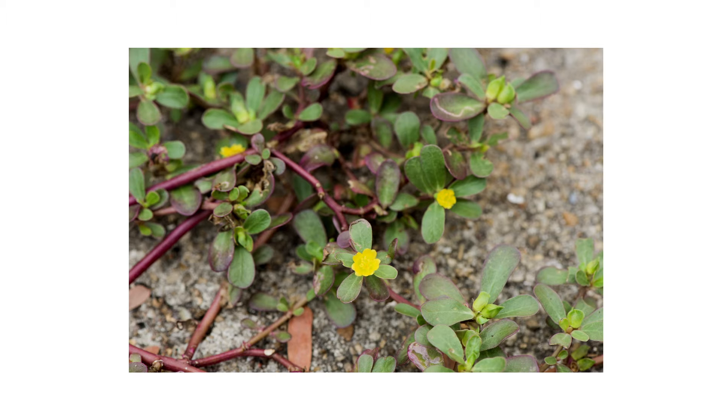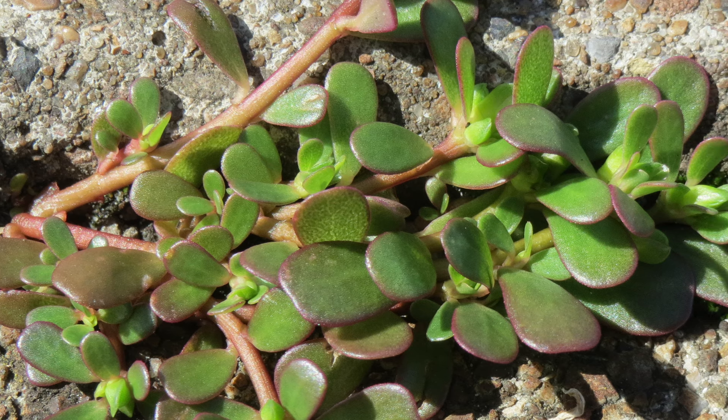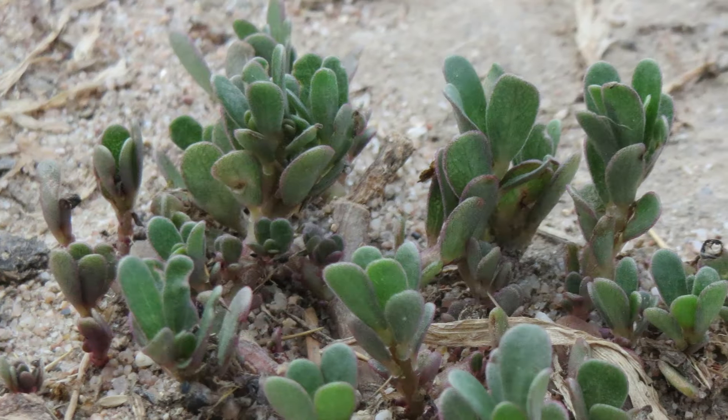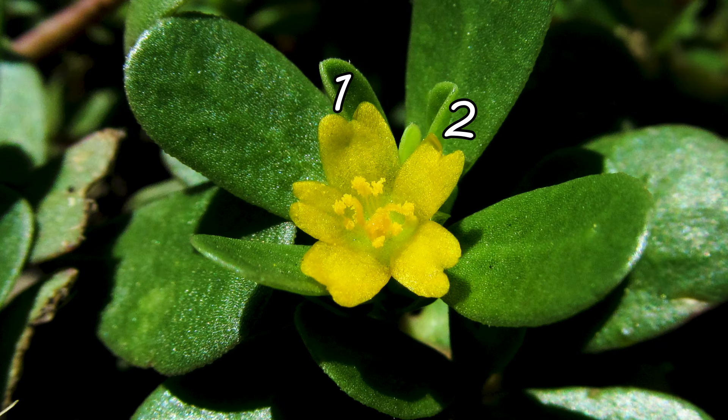The stems can grow up to 12 inches long and are reddish-brown. The leaves grow directly out of the stem. They are ovular, smooth, and shiny, and can grow to be half an inch to two inches in length. Purslane grows succulent leaves, meaning they are particularly thick and fleshy. When this plant matures, it produces yellow flowers with five-notched petals.